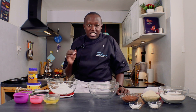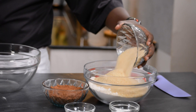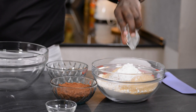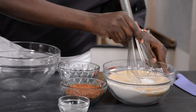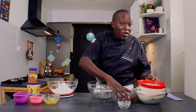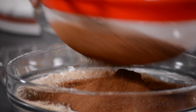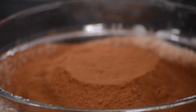We'll start by mixing the dry ingredients. I'll add the sugar to the flour, the bicarbonate, and the baking powder. The other thing we're adding is the cocoa powder. The cocoa powder tends to have a lot of lumps. I've already sifted the flour, but it's also a good tip when it comes to baking — sift the ingredients to avoid the lumps. So that's the dry ingredients.